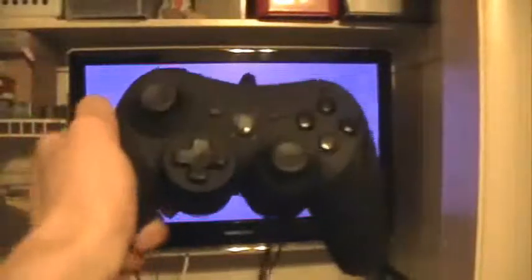This is the PowerA controller. I'm not really sure who made it — presumably PowerA, actually, because it does mention PowerA.com. But what is this? This is a PS3 DualShock controller that has slipped into the Xbox 360 controller's clothing.